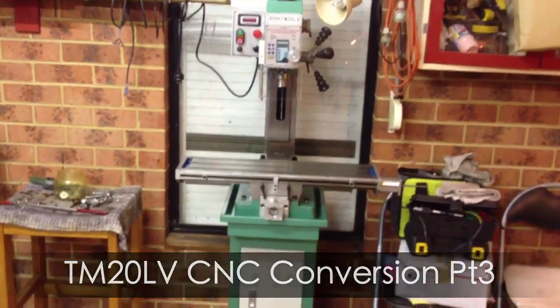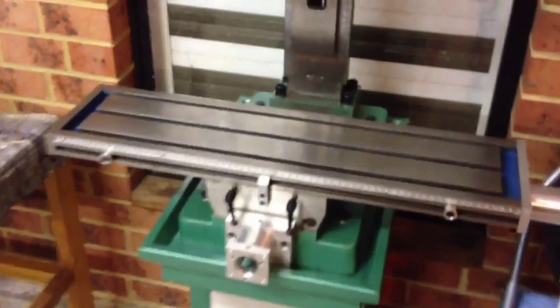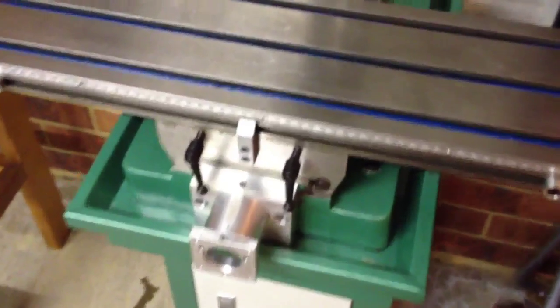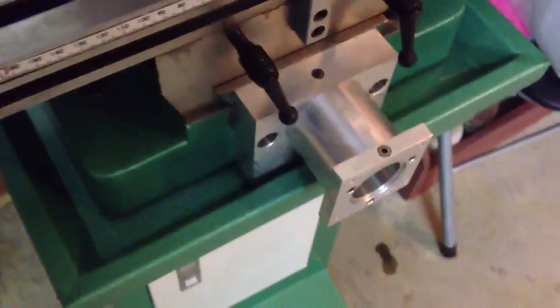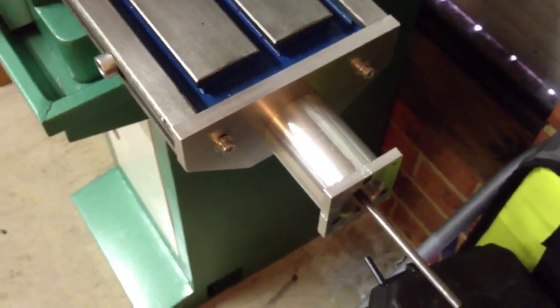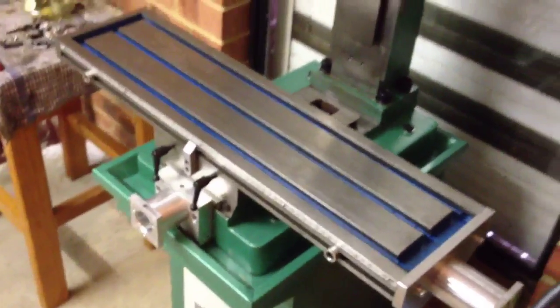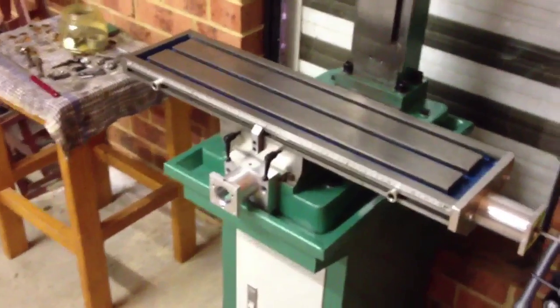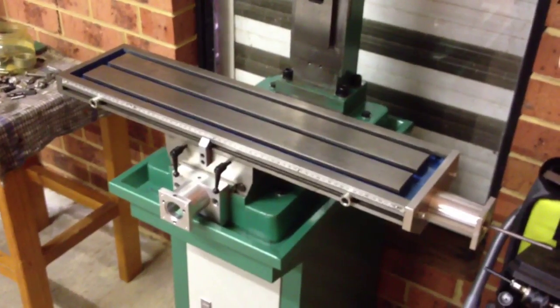G'day viewers, welcome back. Well, guess what — I've finally completed all the mechanical conversion of my TM20 LV milling machine. As you've watched in my previous videos, this is my third video on the conversion. I've converted the Z, which you've seen, converted the Y, and I've just finished the X. I have to admit this was the hardest one — the X axis to convert. Hope you enjoy it and keep watching. Cheers.